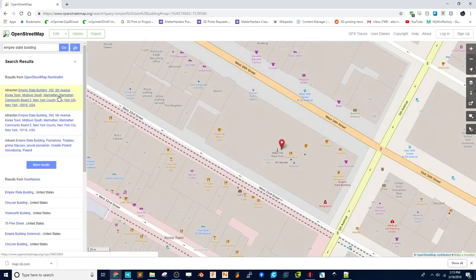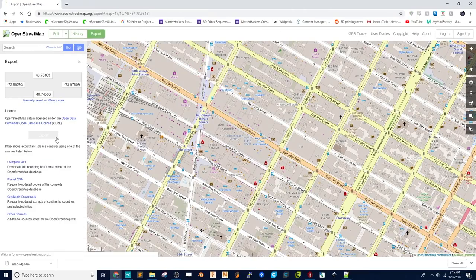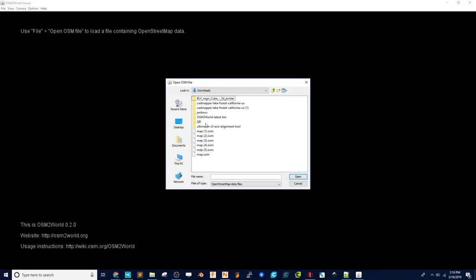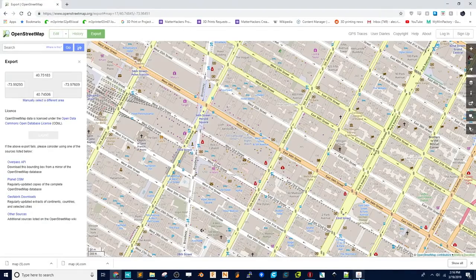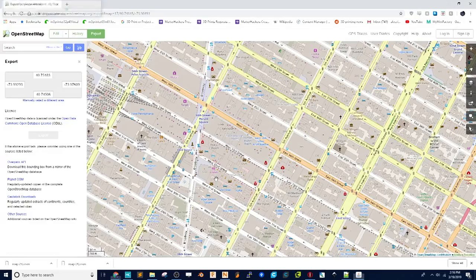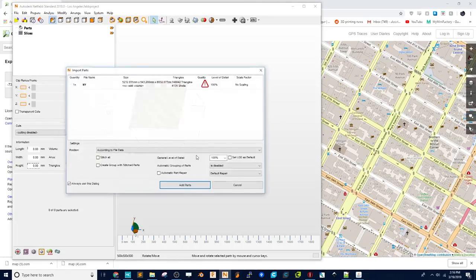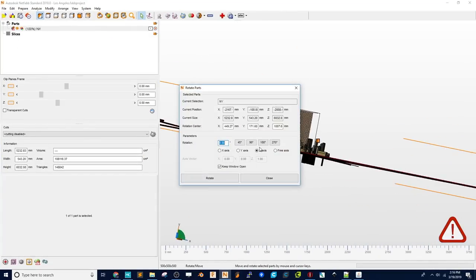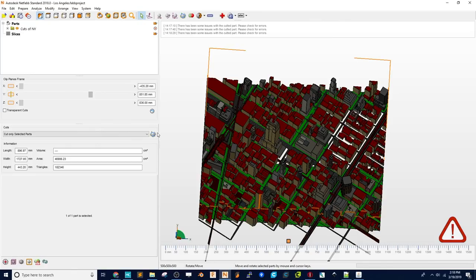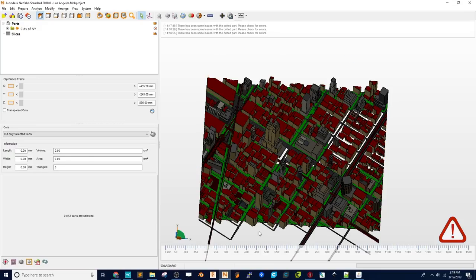This method uses OpenStreetMap, which utilizes the data that's already in Google Maps. I can search for Empire State Building, then click Export to export the viewport. Then I'll import it into OSM2World, which is a free, open-source program you need to download and install. Once it's brought in, it will interpolate that data and create a map of the viewport. Then I can export that as an OBJ, bring it into NetFab, and do the same steps as before — repair it, thicken the land, and make sure everything is one mesh using the extended repair. I'll do some cuts so we don't have highways running off the edge, making it a nice rectangular shape, and then we'll be good to go.